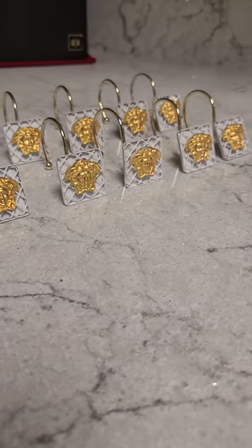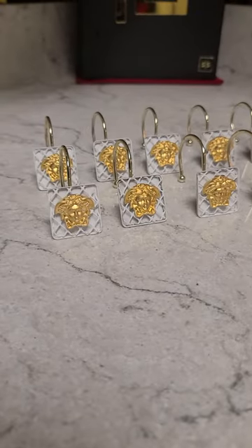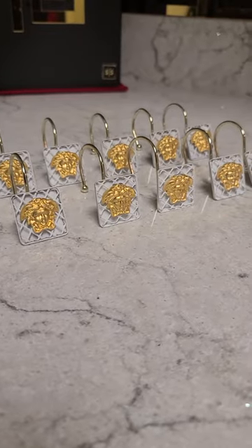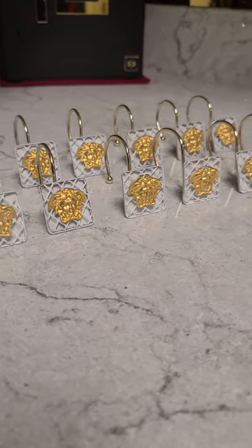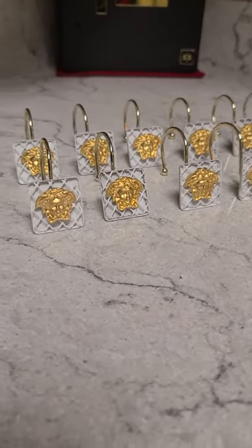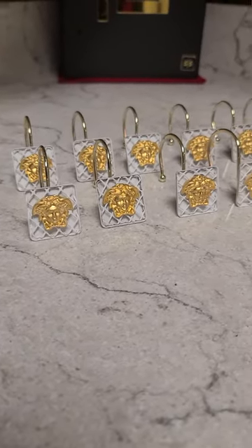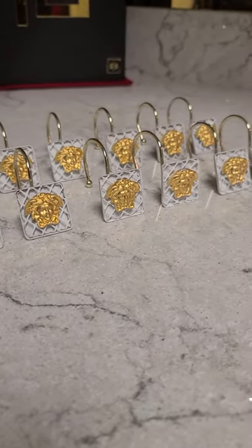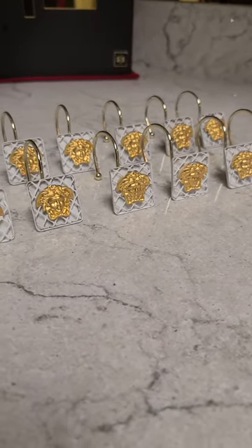My restroom is all Versace and I looked all over the place for some Versace shower hooks — I couldn't find them anywhere. So me and my interior decorator came up with a good idea after a little bit of research, and this is what we got. Again, if you are a Versace fan or just like gold, email me and I can send you the links right over.